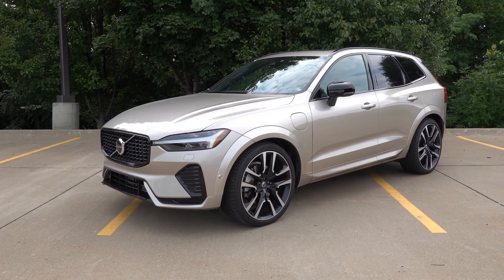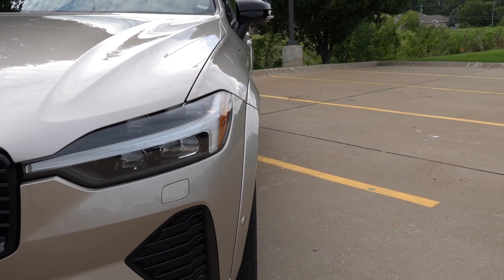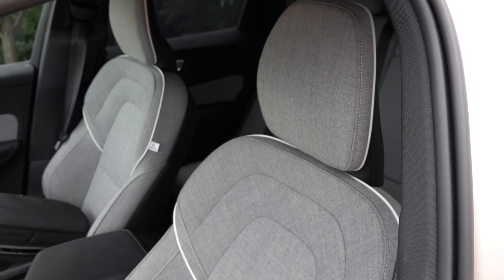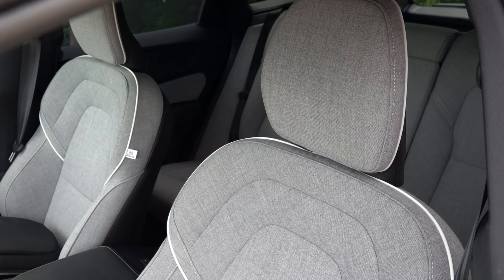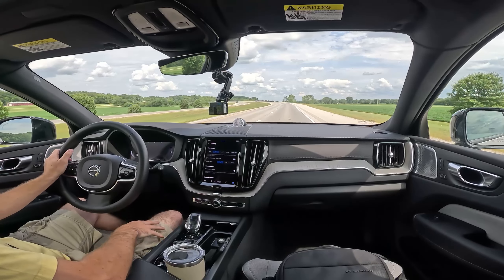The way that Volvo has electrified this powertrain is quite amazing. For being a plug-in hybrid and just a luxury vehicle in general, this vehicle certainly scoots without any issues. It's extremely smooth, extremely refined, and has a ton of power when you combine that electric motor at the rear axle — which by itself has 145 horsepower and about 228 pound-feet of torque — to that two-liter turbo at the front end. Everything just works extremely well in the way Volvo has tuned the hybrid system.